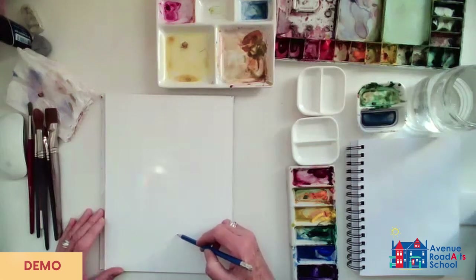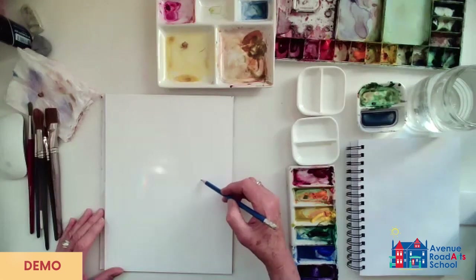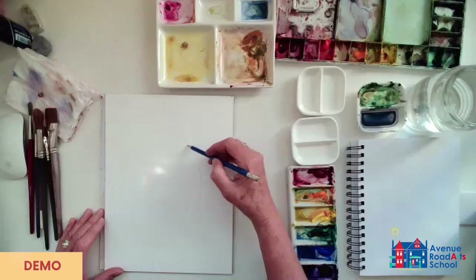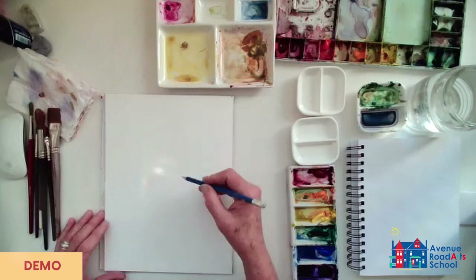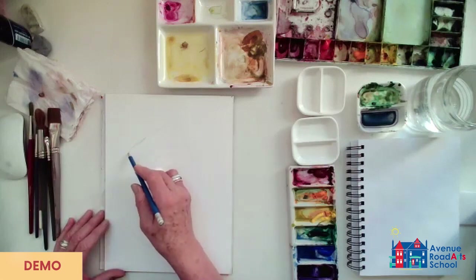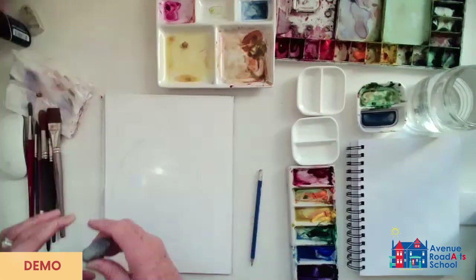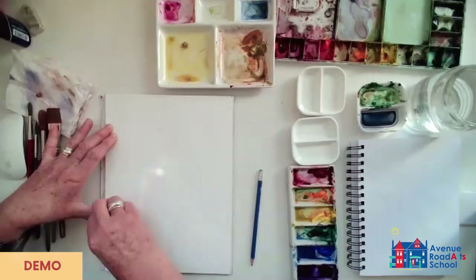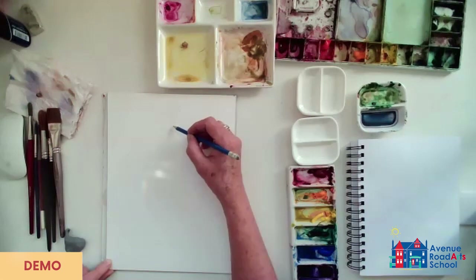I'm going to do a very large pear. You don't need to draw fast. Draw slowly, and whatever you do, don't draw like this, because you'll get too much graphite on your painting. What we really want is something quite simple in terms of a drawing.